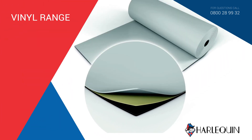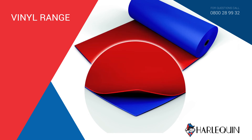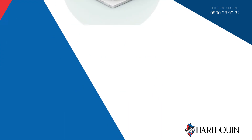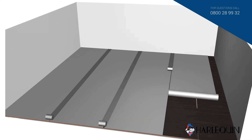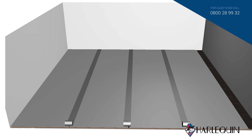Harlequin offer a wide range of high-quality vinyl dance surfaces. Your Harlequin sales advisor will discuss the options available with you when you order. Cut the vinyl to fit, then tape down the joints using a suitable tape from the Harlequin range. The Harlequin technical team can give you advice on which tape to use.